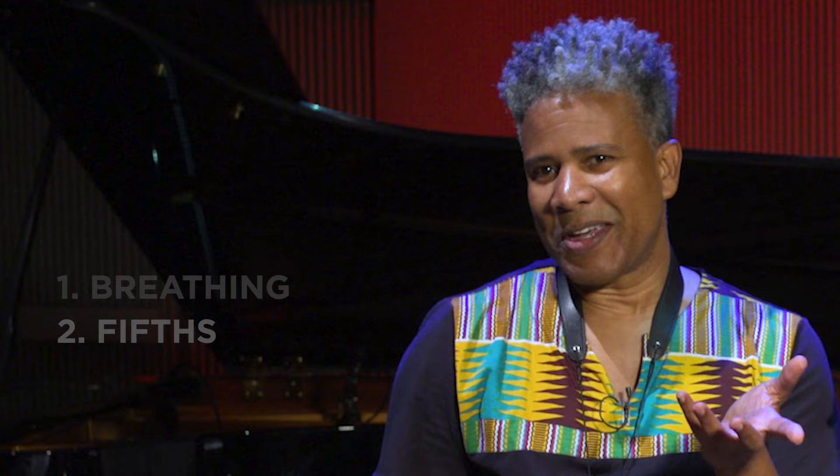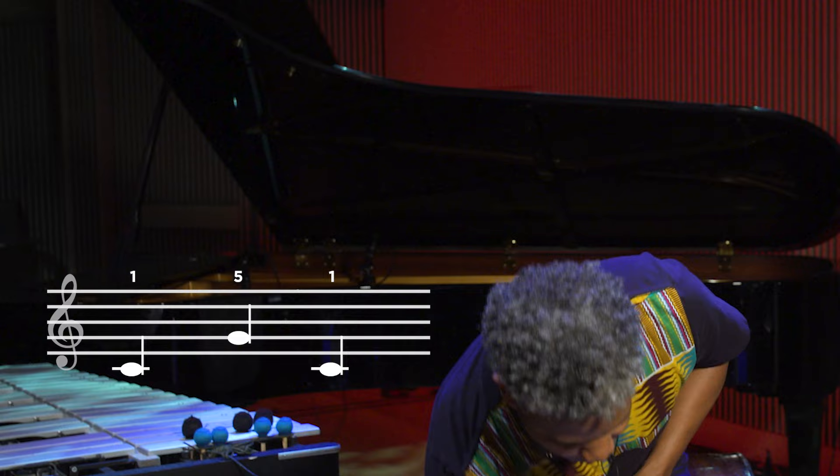Some of my early exercises to develop sound were based on fifths — very simple: one, five, back to one. I'm going to give you a quick demonstration of that on the instrument as well.